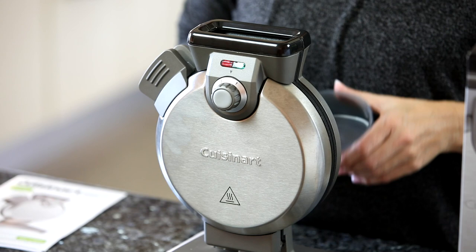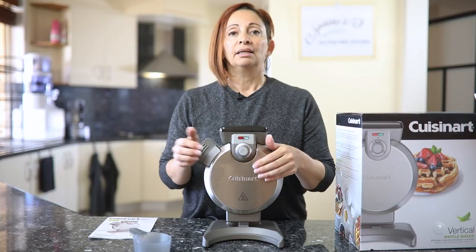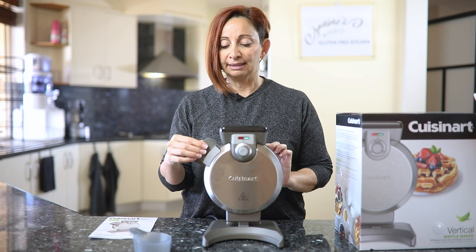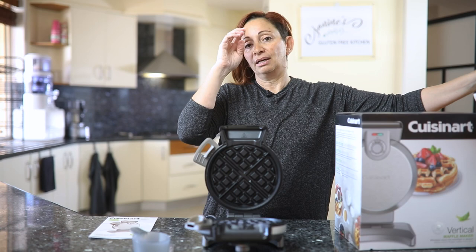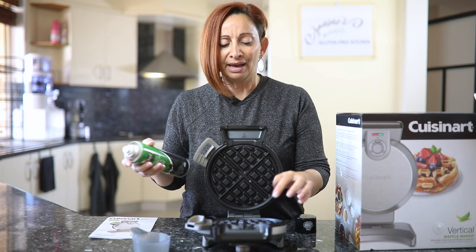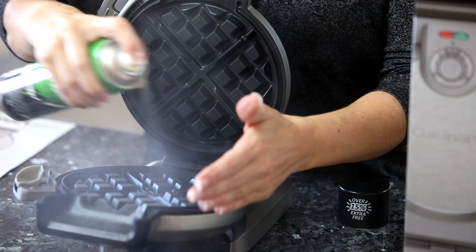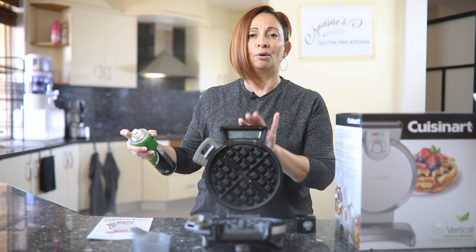They do give you a cup to pour the exact amount of batter in, and then it cooks for a period of time based on the setting you have set. When it's ready, it beeps again and then you release it — and there you go. Although you don't technically need to spray it, I did find that it got a little bit caught at the top. So I do recommend you get yourself some spray oil and just very lightly coat the whole surface. It just helps with the cleaning.